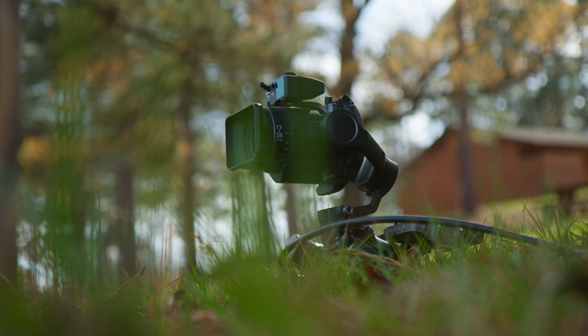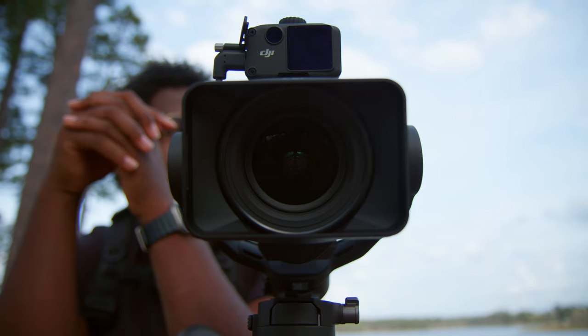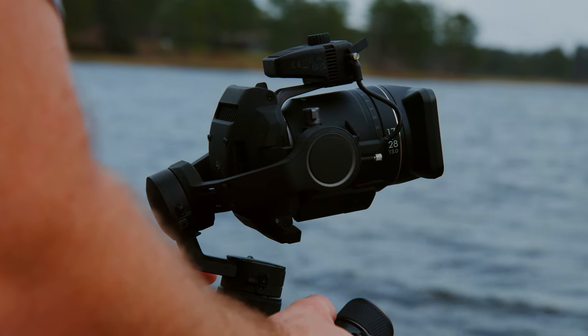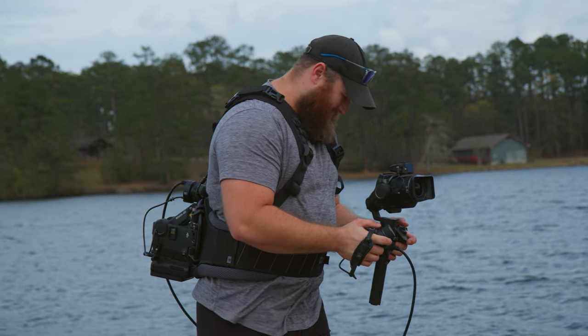This is the new DJI 17-28 T3.0. This is a very unique lens — it completes the wide-angle aspect of the native DJI lenses. Personally, I'm going to speak from the heart: I hate zoom lenses. I don't really like them at all because they feel a little cumbersome sometimes and I just feel like I have a prime that can do it better every single time. The difference with this thing is it's still a zoom lens, but it's a wide-angle zoom lens.